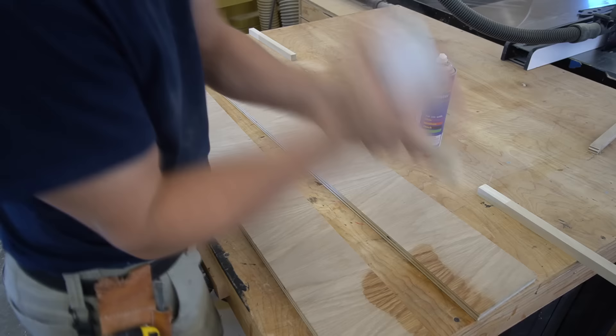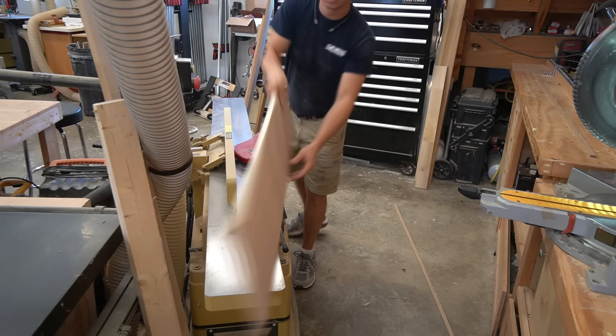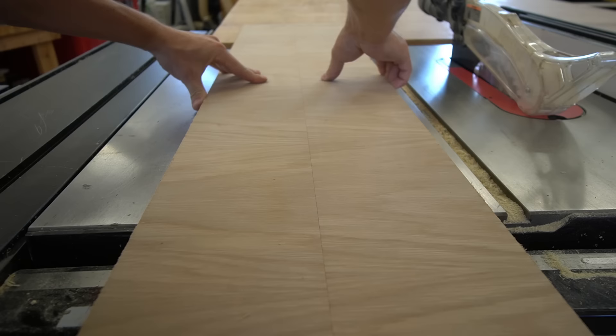We'll need some CA glue to assemble this jig. Ideally you want to use some scrap material — if you've got some plywood laying around it'll work just fine. The ideal situation is that the material for the jig would be flat and not have any major bows or twists in it, so plywood works pretty well. I happen to have a jointer in my shop, so I went ahead and ran my pieces through the jointer to ensure I had nice straight edges before assembling my jig.